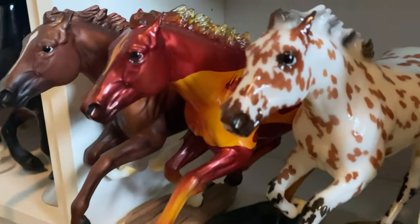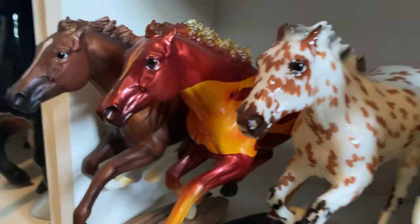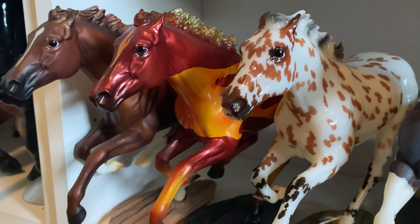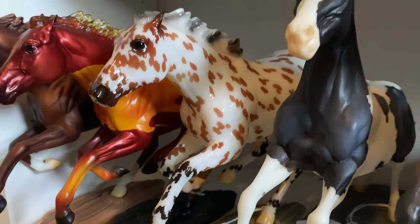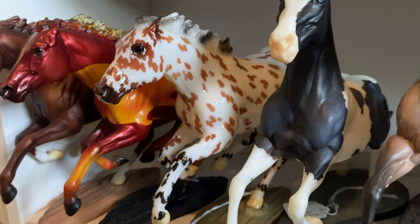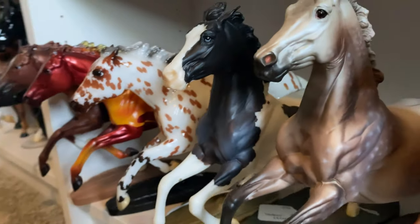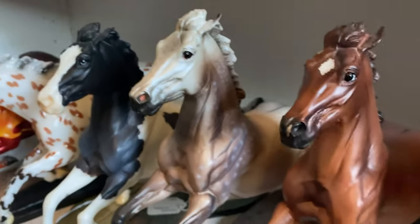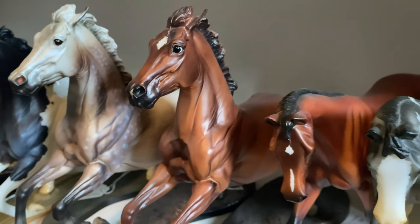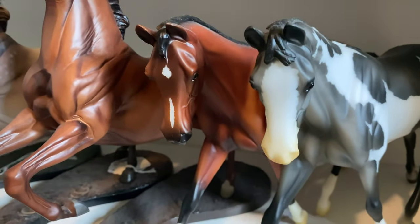Moving down, we have Secretariat. The matte deco Dark Horse Surprise. And the Glossy Appaloosa Dark Horse Surprise, who was my first glossy surprise horse ever. We have Bozeman, Wyatt and Baby Flo. Sorry, these horses on the bottom are really dusty. I have Oration. Epona.